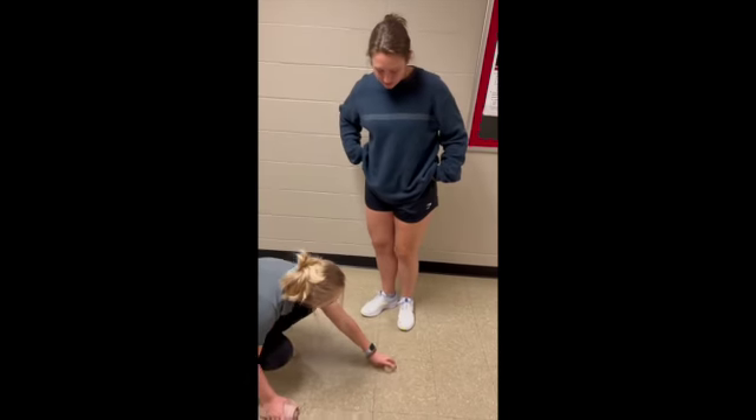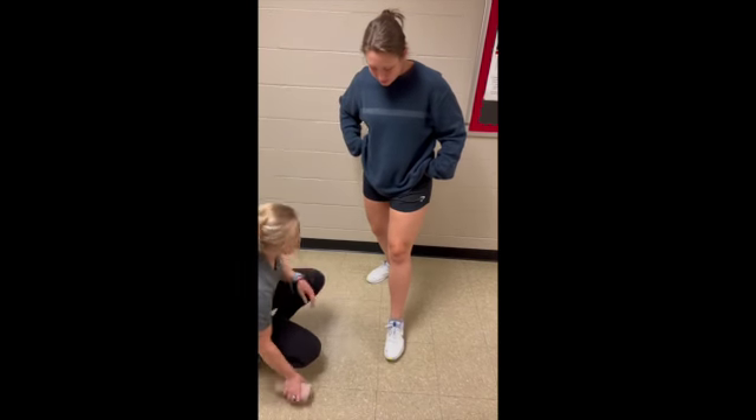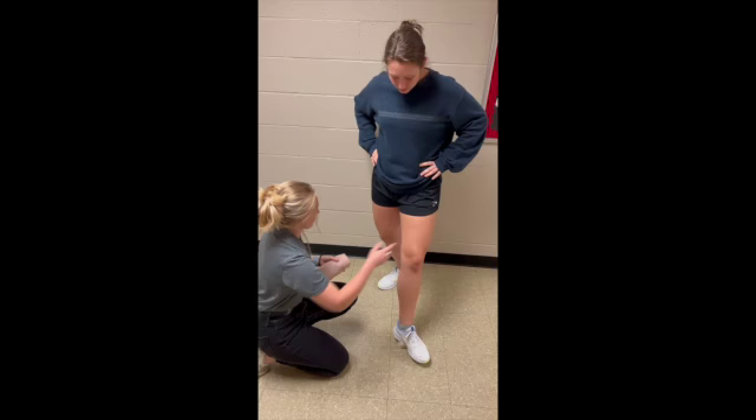Go ahead and elevate your foot on that. Thank you. And then can you just rotate your knee out that way?